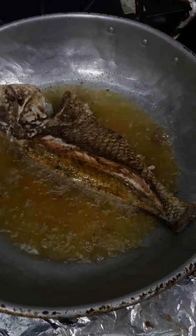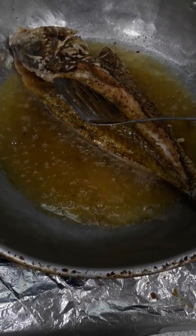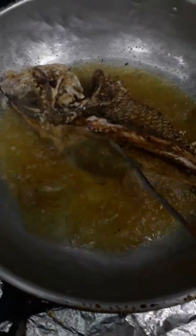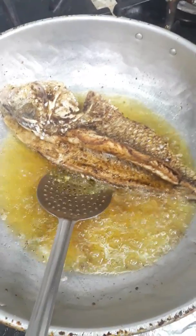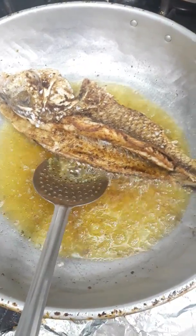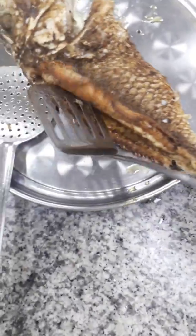Put our fish in the oil and fry like this. The oil needs to stay around the fish, not coming out too much. Once one side becomes a little brown, open the fish slightly so the oil can reach inside and cook it too. Our fish is almost done now — I will remove it from the oil. See, outside and inside both are nicely cooked.